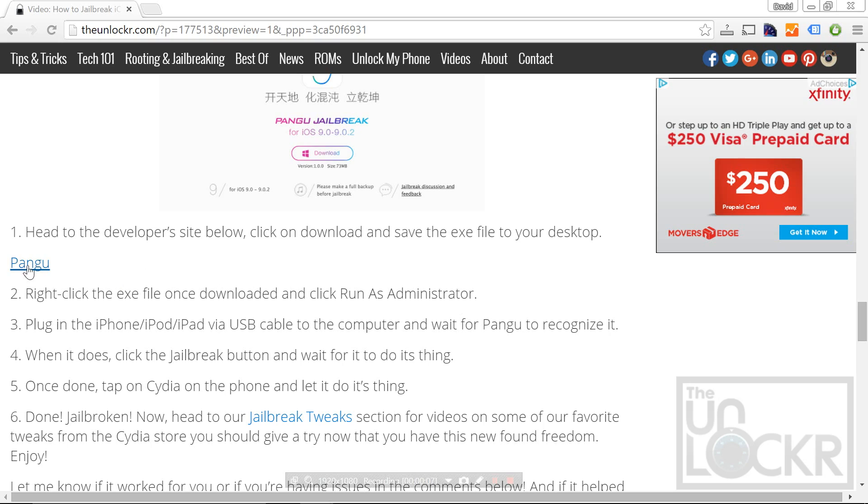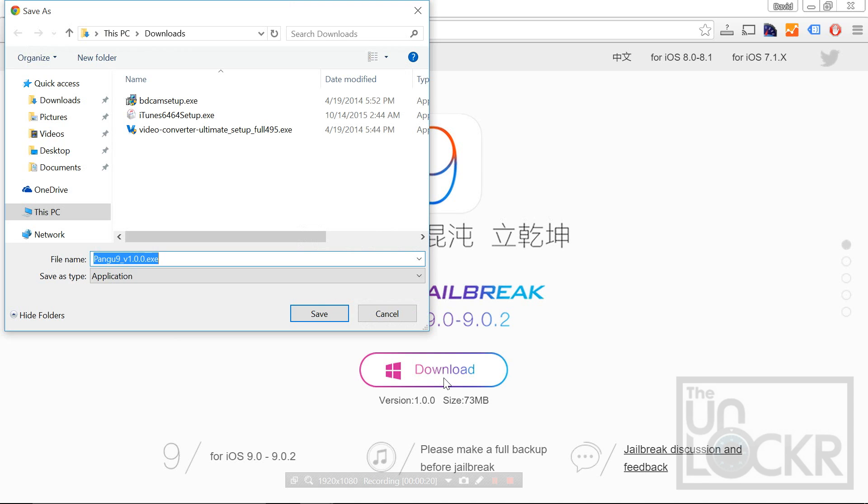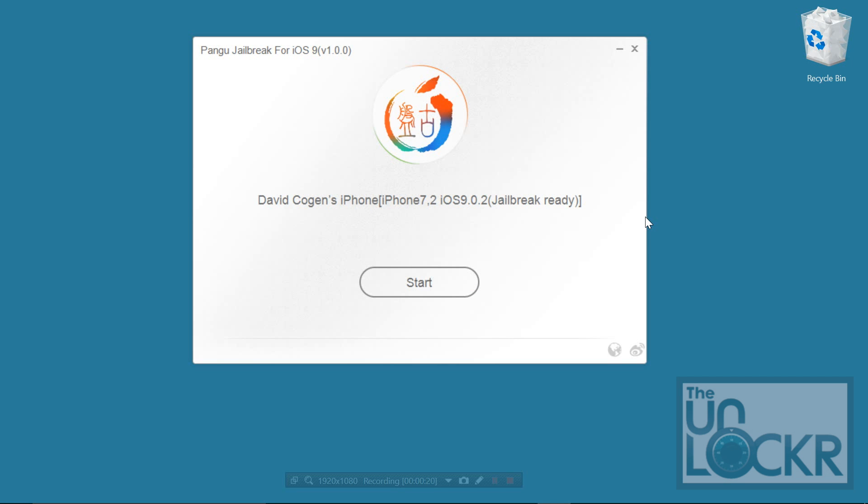Next, we're gonna head to the developer site by clicking the link here — you can find this link beneath the video. Then, we're gonna click the download button in the center and save that to our desktop. Once that's downloaded, you're gonna right-click it and hit Run as Administrator. Hit I understand, run anyway. Your device should be plugged in and it should automatically recognize it and say that it's ready for the jailbreak.